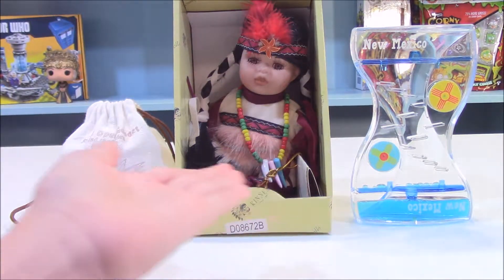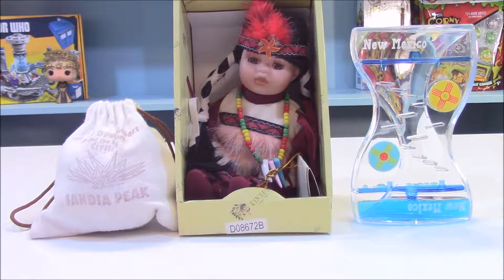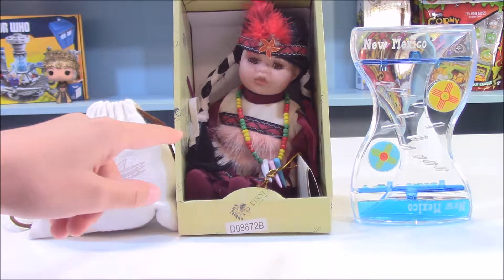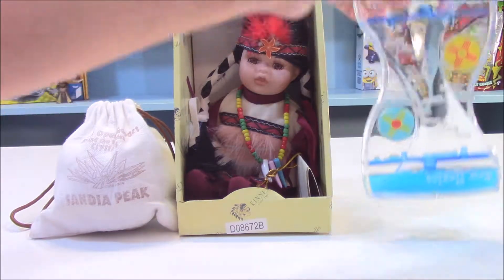These toys are from New Mexico and I got three different ones. I'm going to start with this one right here.